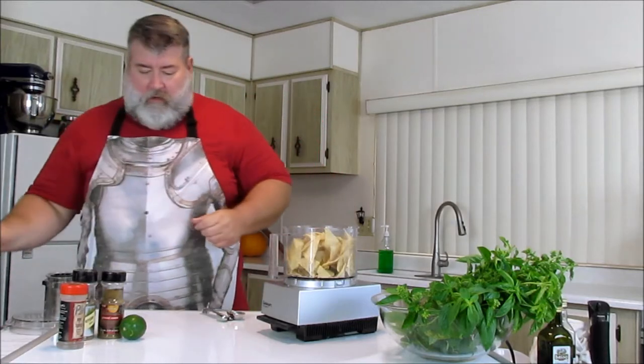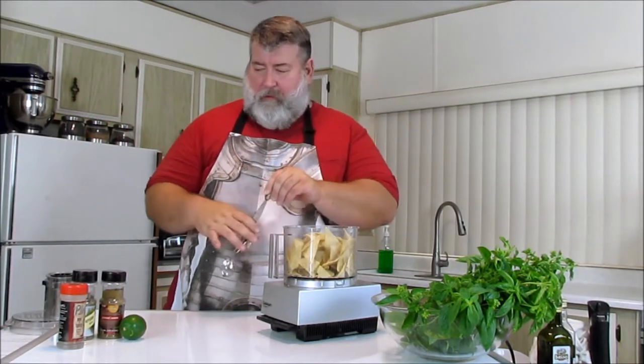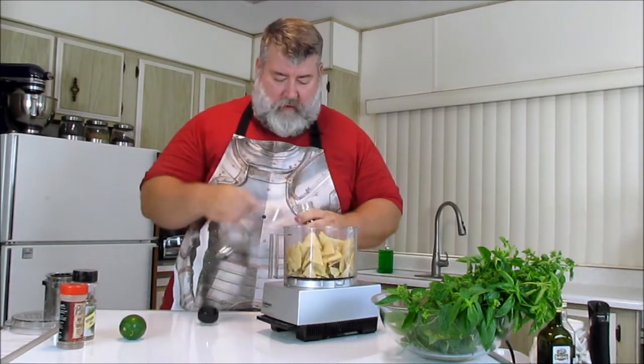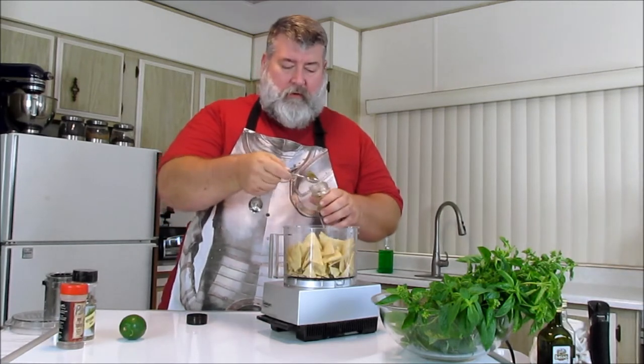I'm going to try to use measuring spoons since you probably want to reproduce this. We've got about half full. We're going to put some cumin — this is going to be like a Mexican style. So we're going to put like a heaping teaspoon of cumin.